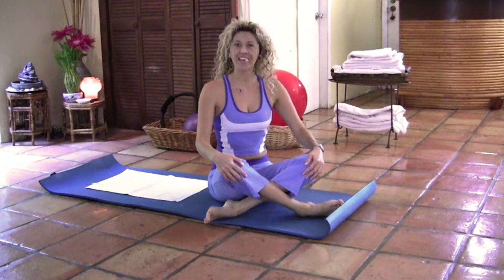Hello, my name is Lili Barrera and we're going to do a Pilates level 1 mat class today. Let's get started.